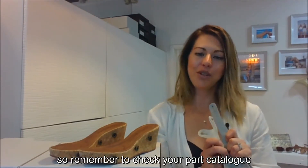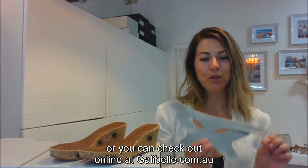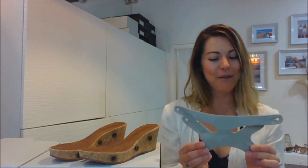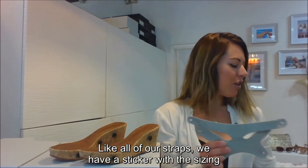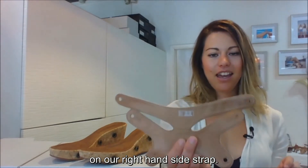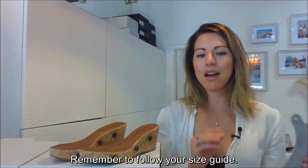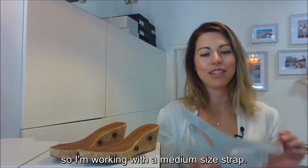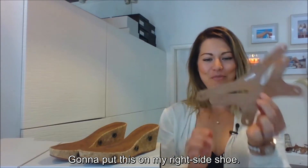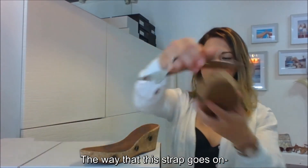It does come in a few different colors, so remember to check your product catalog or visit galibelle.com.au to see the available colors. Like all of our straps, we have a sticker with the sizing on the right-hand side strap, so remember to follow your size guide. I'm working with a size 6 sole today, so I'm using a medium size strap, and I'm going to put this on my right side shoe.